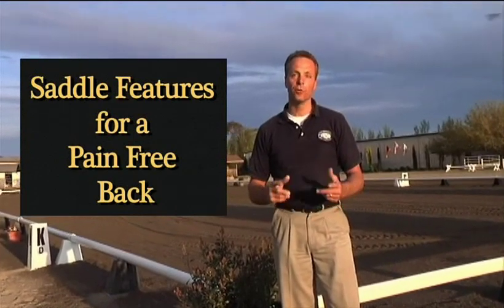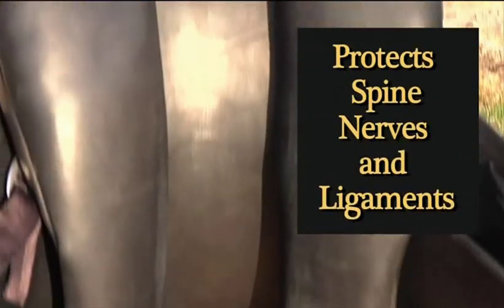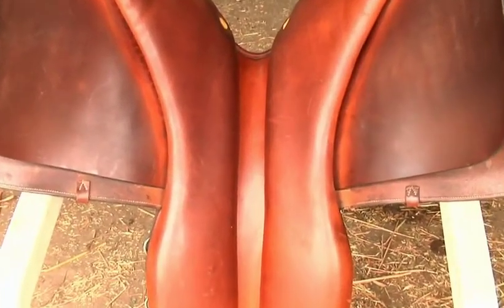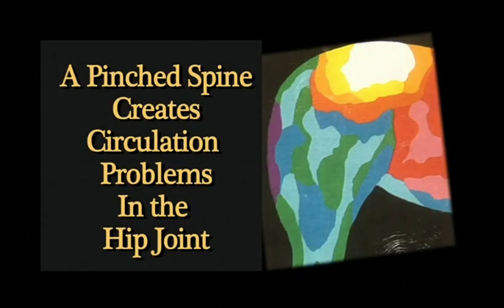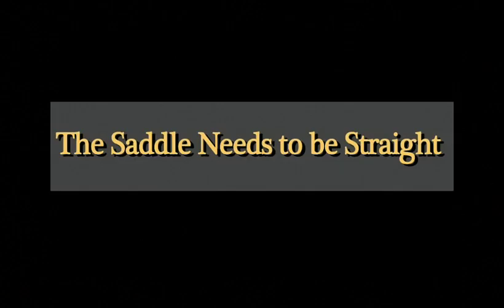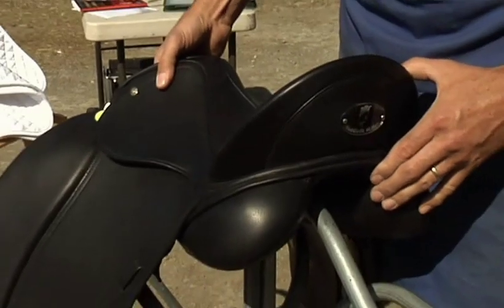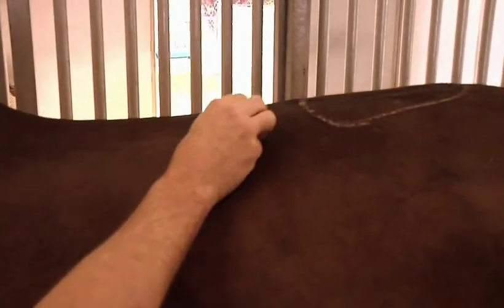Here are some saddle design features to look for. Look for channel freedom — for complete freedom for the horse's spine. If the saddle is too narrow in the channel, the saddle sits on the spinal transverse. What happens next is no circulation in the hip or in the SI joint. And then you see horses getting a dip, also known as a hunter bump. You want to make sure the saddle stays straight. If the saddle falls or twists and sits on top, the stress will follow his spine and will create quite a bit of discomfort.